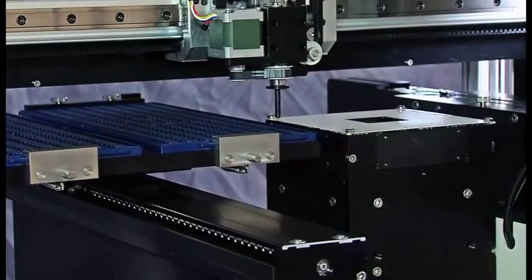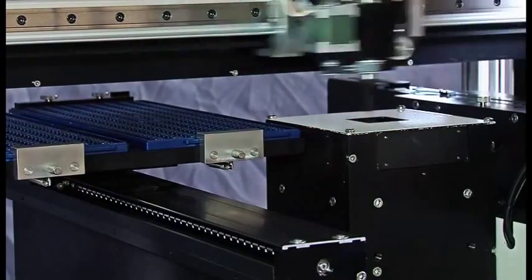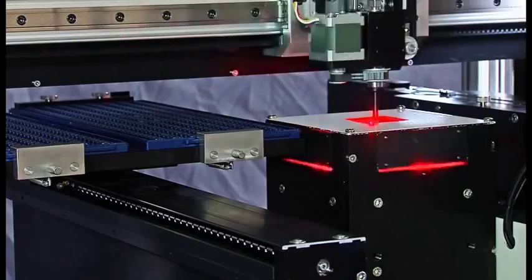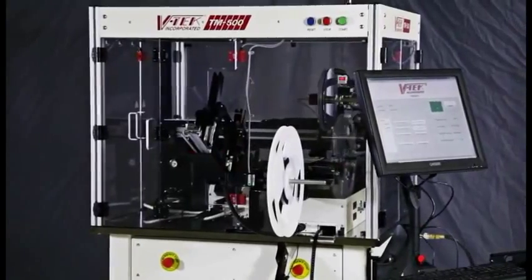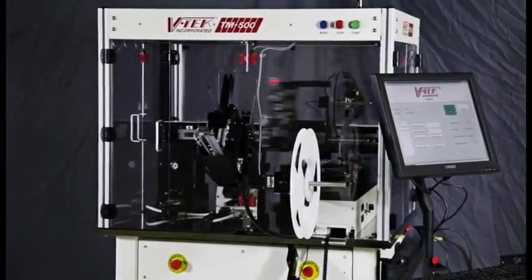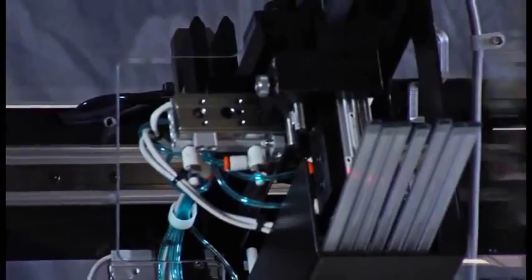A dual side-by-side JDAC tray handler is also available, which will feed two trays at a time into the TM500. The automatic tube input device allows the operator to prepare a large stack of tubes for loading and processing through the system.